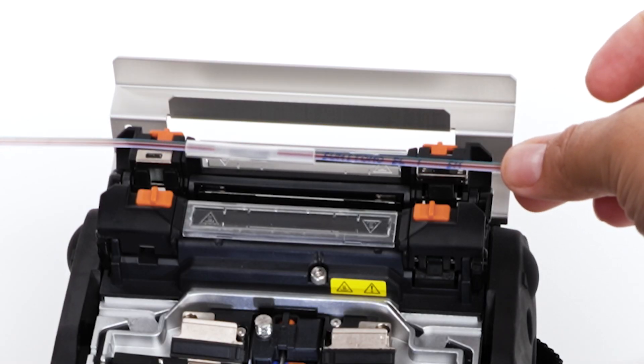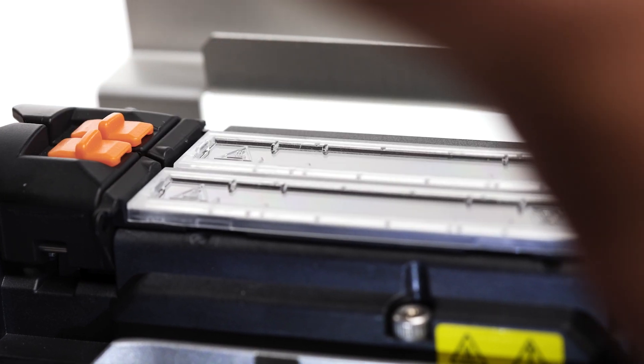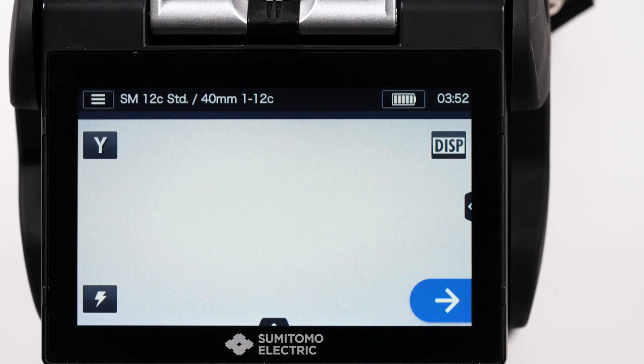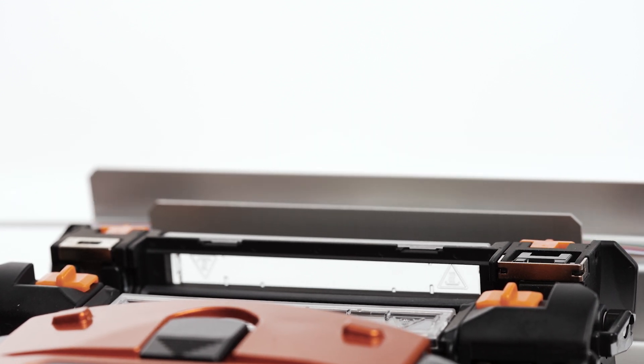Center the sleeve over the splice. Place it in the heater oven. You'll need to let the sleeve cool down for a little bit before continuing.